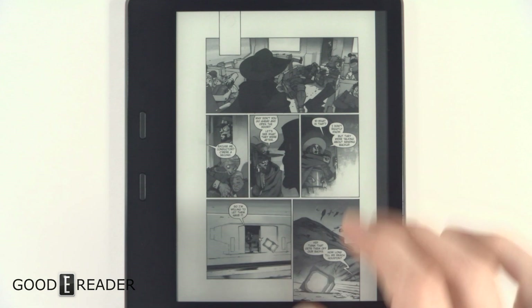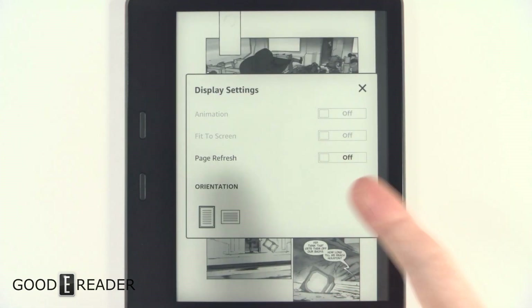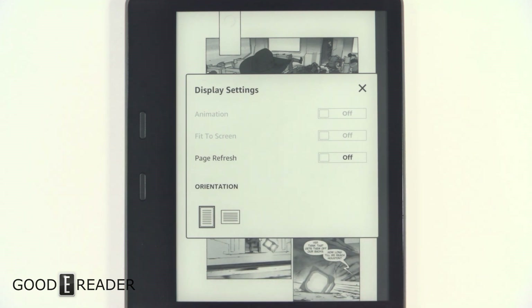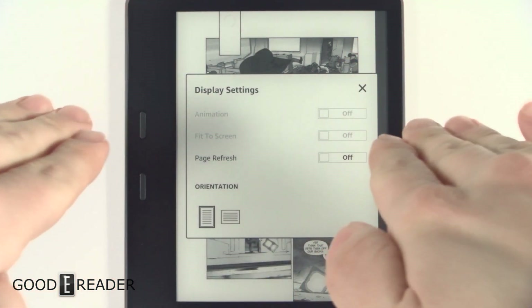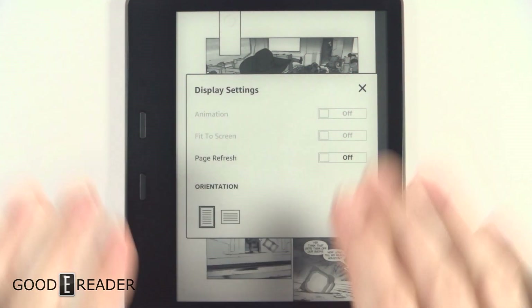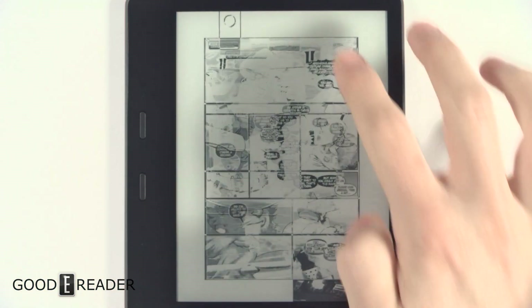If you tap the top of the screen, you have some display settings — animation, fit to screen on certain comics and downloadable content. You also have page refresh on or off to limit ghosting, and orientation into landscape and portrait. This does have a gyroscope, but it only goes into portrait in either direction as you tilt it.